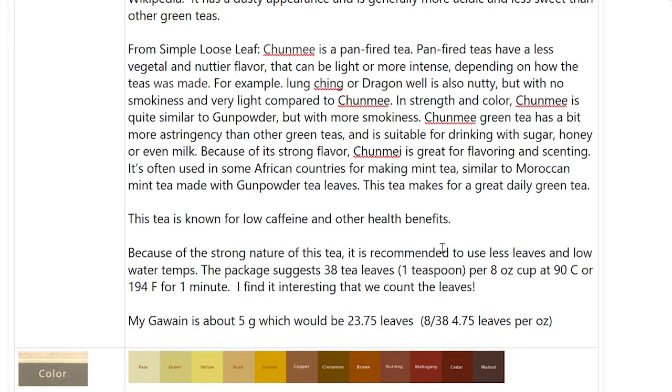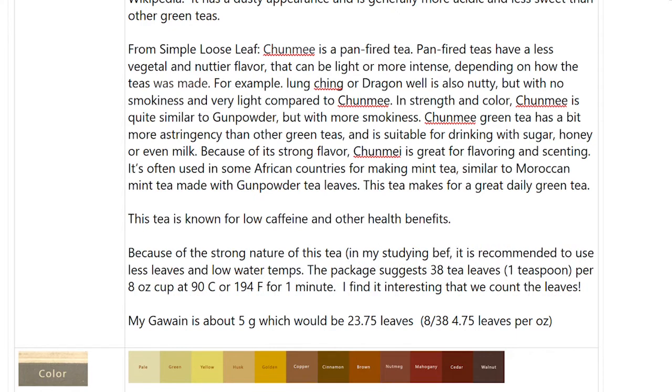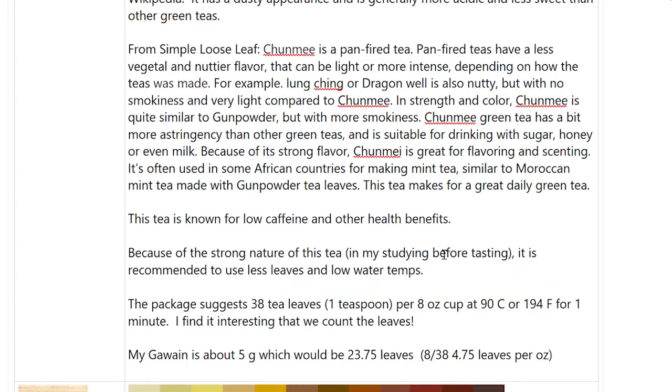Lots of websites suggest this is a low-caffeine tea and talk about all the health benefits. Because of the strong nature of this tea, it is recommended to use fewer leaves and low water temperatures. The package — and I couldn't believe this — says 38 tea leaves, which is about one teaspoon, per eight-ounce cup. That's 38 tea leaves at 90 degrees Celsius, 194 Fahrenheit, for one minute.